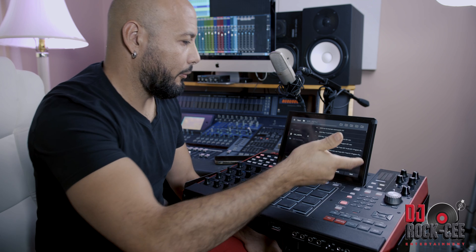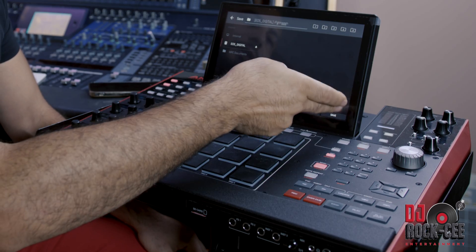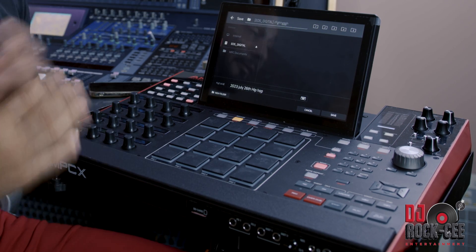Then you want to go ahead and export — create a new folder, name your folder, and once you name your folder, press Save. All your individual tracks will be saved as a song. So remember to create your song first so everything is already laid out.